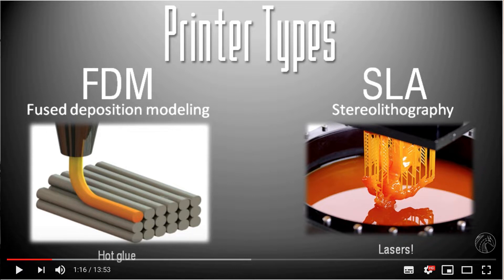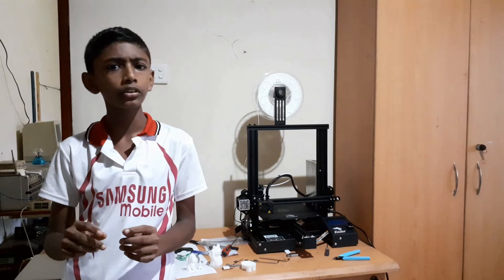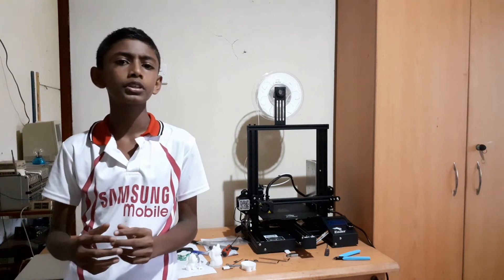As you can see from this picture, there are two main types of 3D printers. There is one type that uses layers and another type that uses lasers. The type that is most common is the type that uses layers. If you are interested in the type that uses lasers, I have put a link in the description below.